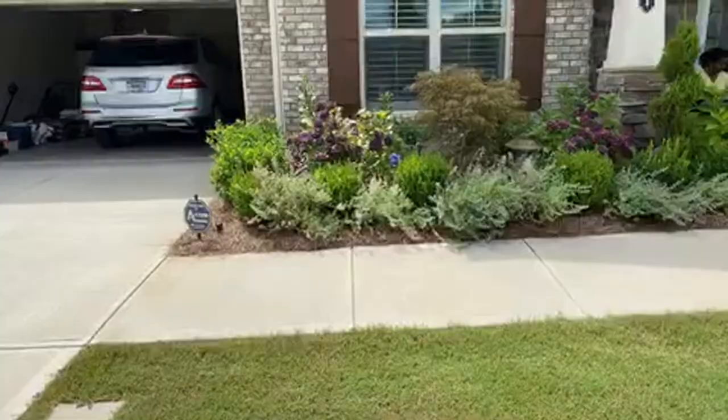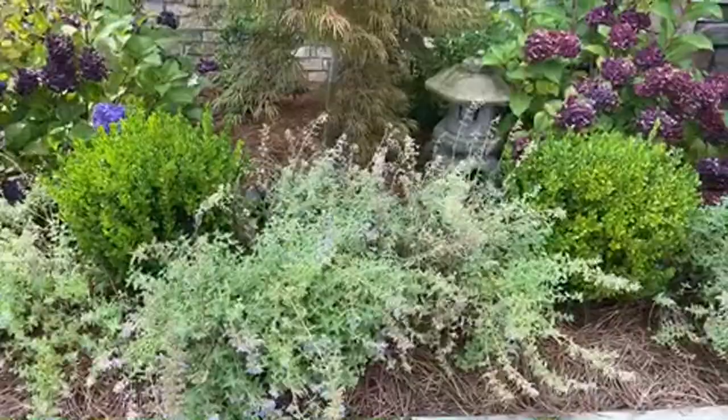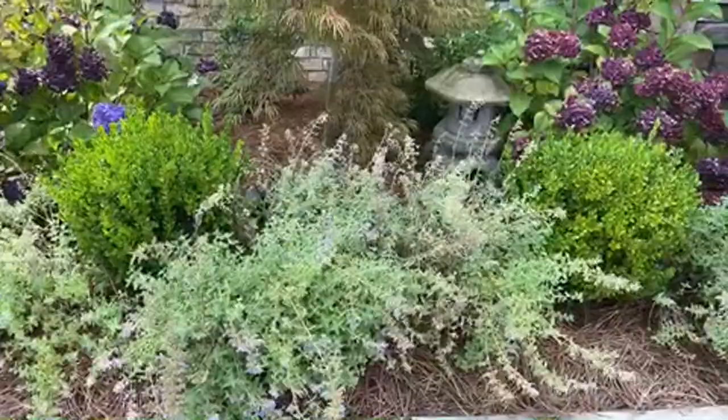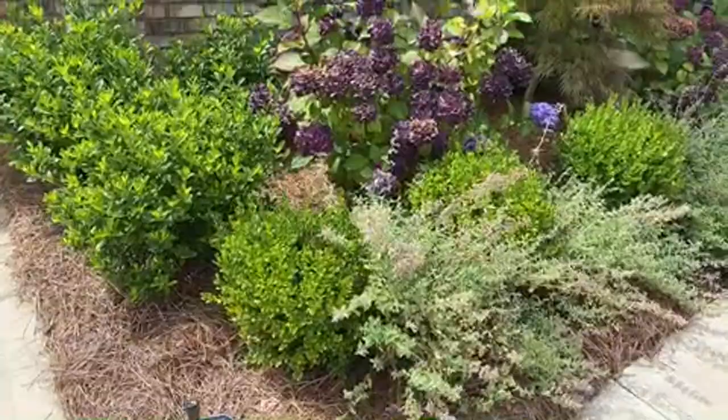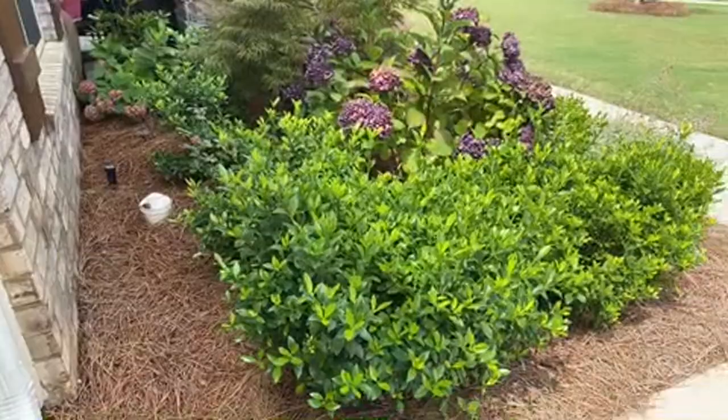In the front we have catmint, and you can see the bees just love it. I planted the catmint right between the boxwood - and these boxwood are wintergreen boxwood. More gardenia for that fragrance in the evening when they're blooming. When you walk past coming to the garage, you get the fragrance of the gardenia.